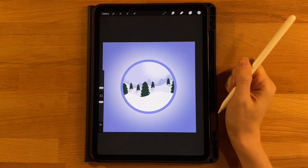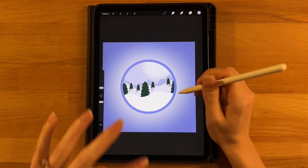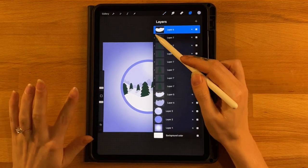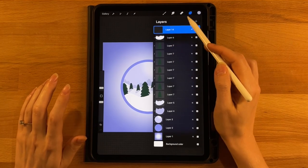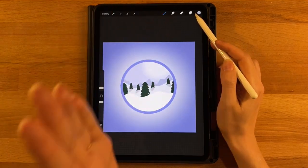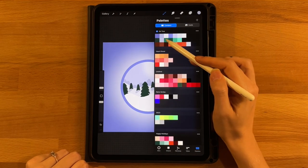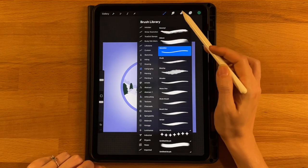Now we move on to our foreground objects — the skis and our main tree. We'll do the tree first. Add a new layer at the very top of the layer menu, and we are not going to turn it into a clipping mask because the top of our tree will stick out outside of the circle. Grab the third color on the second row and switch back to the monoline brush under the calligraphy tab at about 30%.